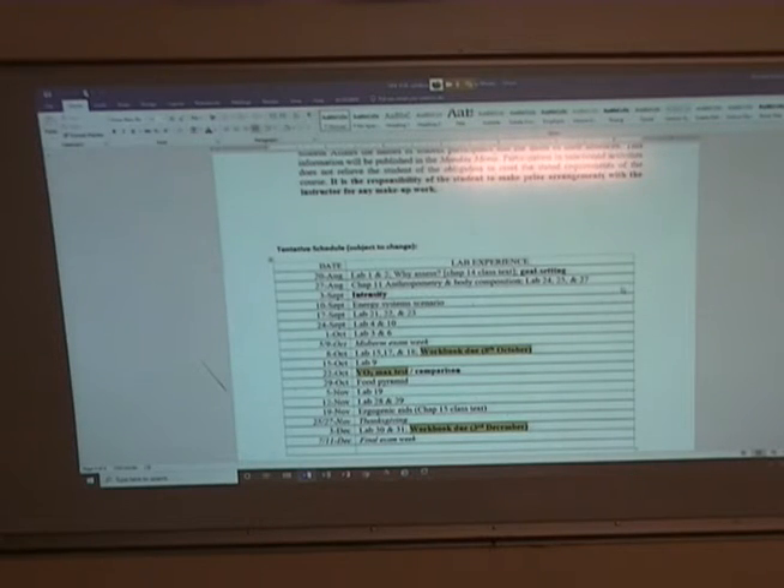Some of these labs are going to be things where I can do something in the classroom and show you, and some of them are not. Lab nine is a sprint test — a sprint assessment — so you can find some space outside and run that assessment. It will be a lot easier to run it if you have a friend to time you, but we can give it a go on our own. My goal is not to have perfect measurements — the goal is to show you how to measure some of the things that we're talking about in class.